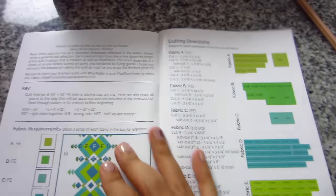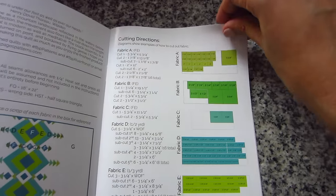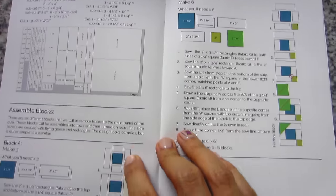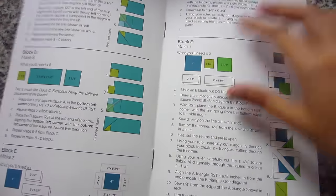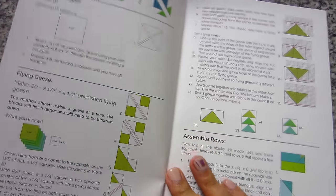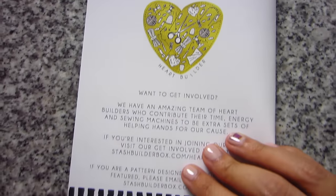I remember in last month's box there weren't any pictures of the patterns at all, and I commented that it kind of felt a little like, well, I'm uninspired — you know what I mean? So I'm really glad that they put the stash pick of the month pattern in the box. You still don't get to see what the block of the month is, but there's just a website you can go to really quickly and get it after the 20th, which should already be up there, so that's good.